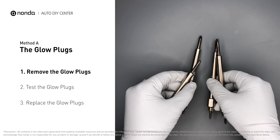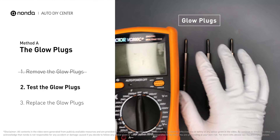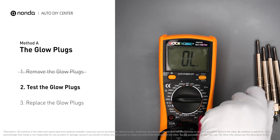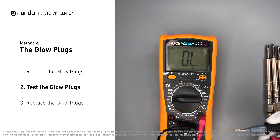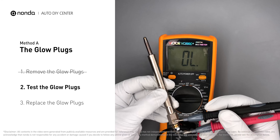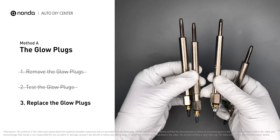Carefully remove the glow plugs from the engine. Use a multimeter to test the glow plugs and read the result on the multimeter display. Note that a resistance of less than 6 ohms usually means the glow plug is good. Repeat the procedure for the remaining glow plugs until they have all been tested.